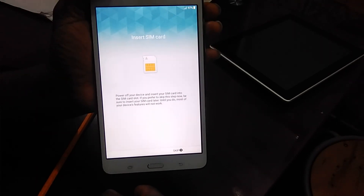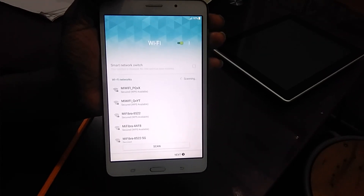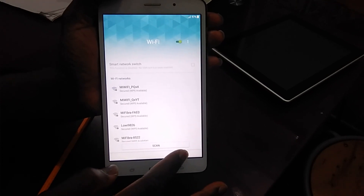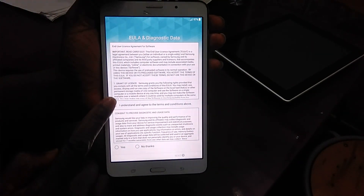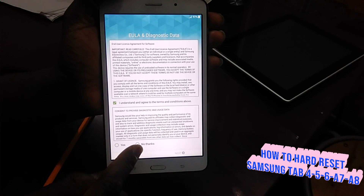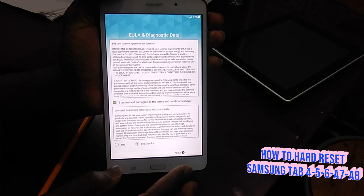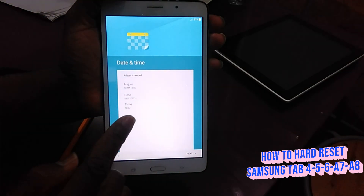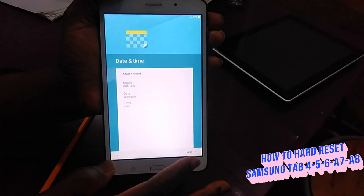It's going to ask you to Start, and meanwhile it's going to ask you to put on your Wi-Fi. In my case maybe I don't want to, so I just press Next. There are some phones that have a Gmail account linked and it will require that. Then I'm going to accept the conditions and say Next.